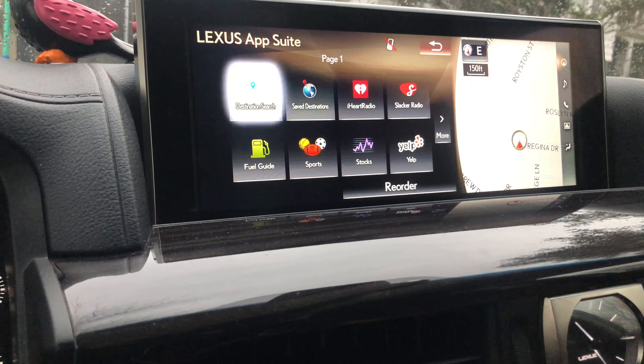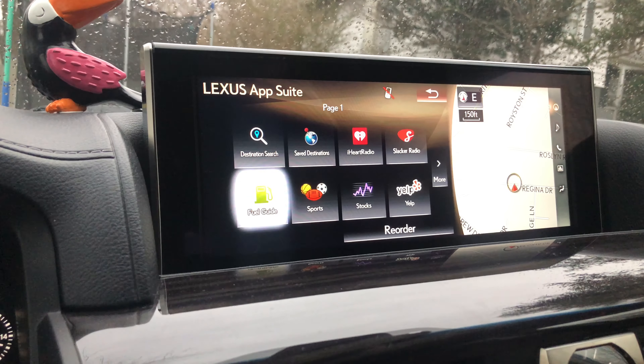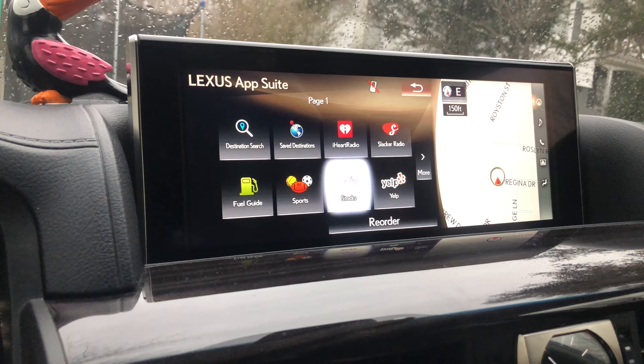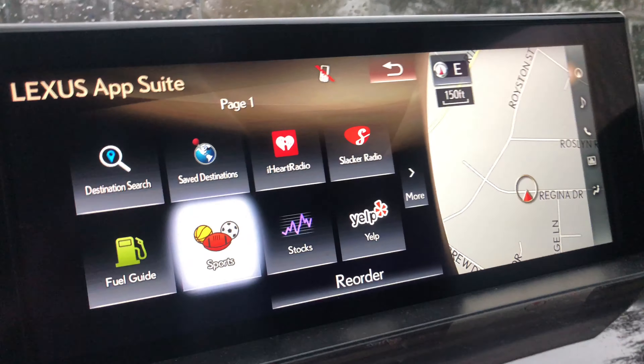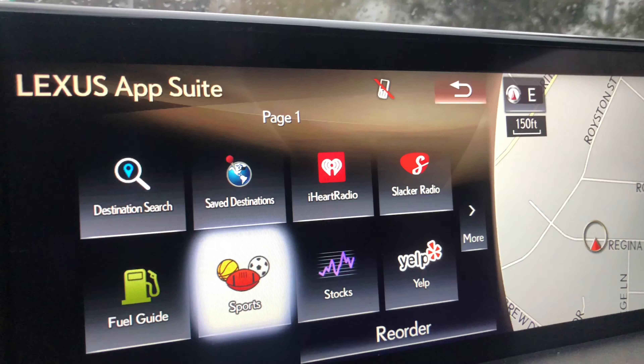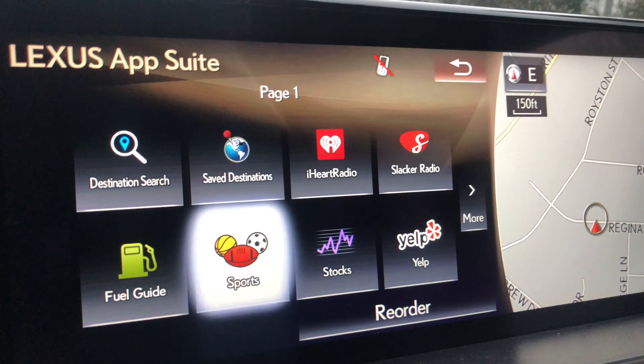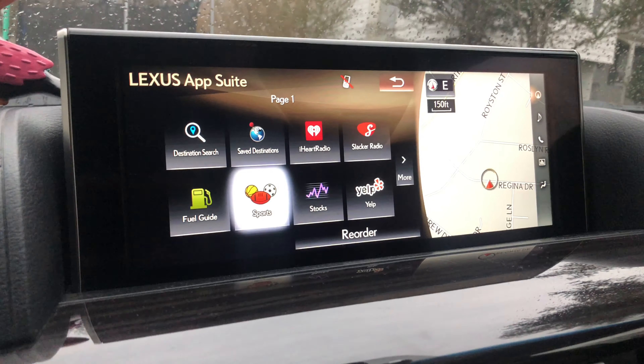You've got your Destinations, iHeartRadio, Slacker Radio, Fuel Guide, and Sports. One funny thing is there's an app for stocks, which I really don't know anybody who would want to be looking at stocks while they're in the car — but that's interesting.